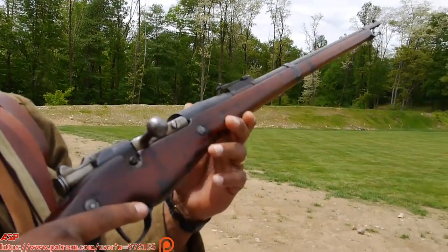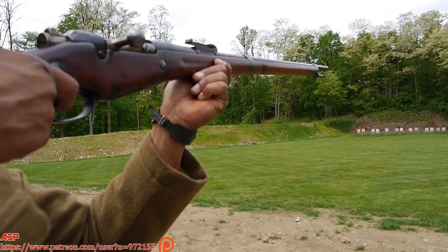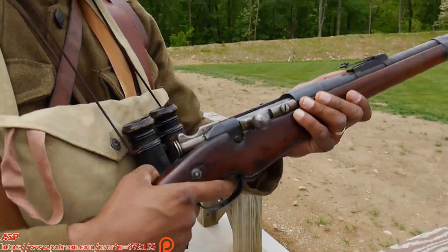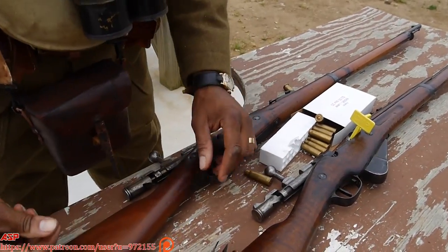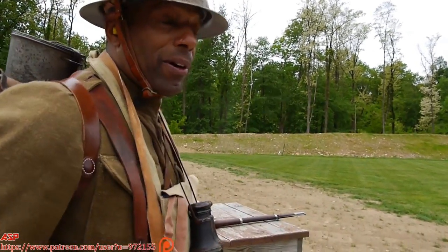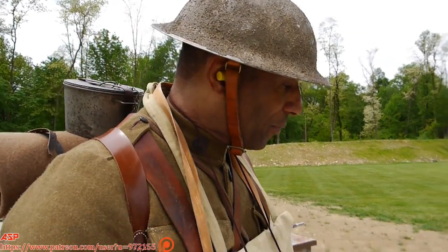This is what the 369th had to deal with — a lot of headaches. This is not a reliable rifle compared to the Springfield O3. Sometimes you just have to combat load it. American forces late in the war — the 369th actually got the Brody steel helmet and got rid of their French helmets, giving more of an identification as U.S. troops. And I'm going to fire another three rounds.